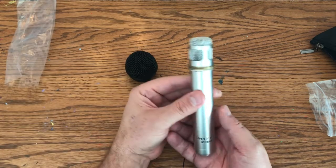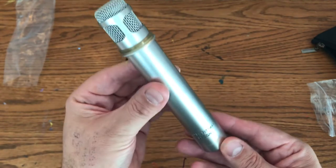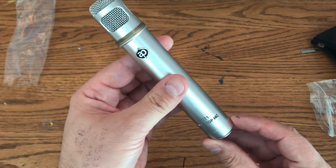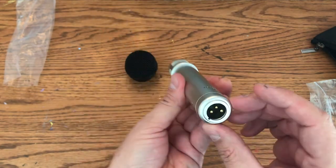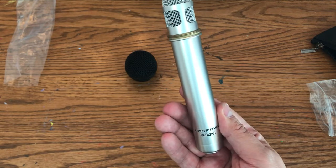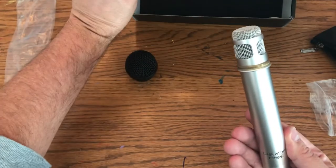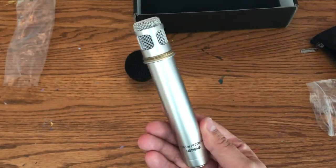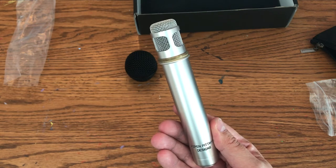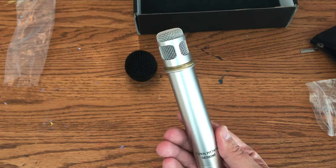And there you have it — very shiny Aspen Pitman Designs microphone. I'll do another video somewhere down the road on how it sounds on my acoustic guitar. I'll even try it on vocals to see how it sounds there. I'm happy it came in today and I can't wait to try it. Aspen Pitman Design DT1. Feel free to like my channel — I'm just starting out and trying this whole YouTube thing. I hope you give me some likes and we'll have some more videos in the future. Thank you.